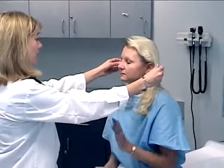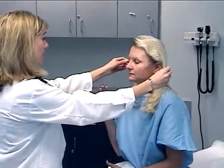Now we're going to check your hearing. I'm going to have you close your eyes, and I just want you to hold up the hand on the side that you hear my fingers. Very good. You can open your eyes.